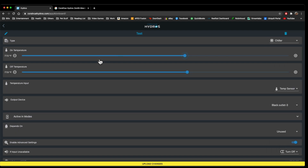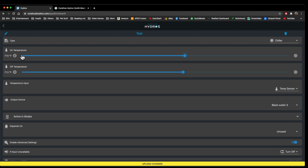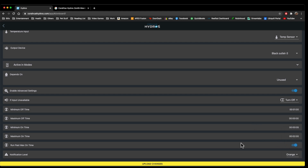Next is Chiller, which is the opposite of the heater. You have an on temp and an off temp, and typically you're going to have this only turn on and off during higher values. What's different about the chiller is it has a 'run past max time,' so you can have it run past the on time for a specific amount of time. Notification Level is a notification to tell you if the temperature is too high or too low, and you can set specific notification levels for that particular outlet.